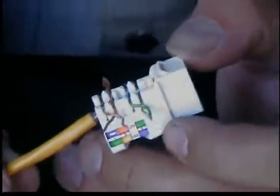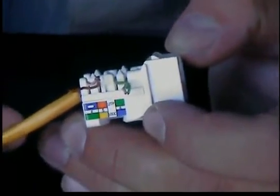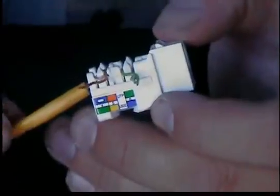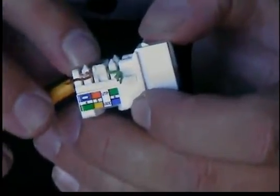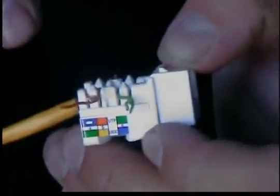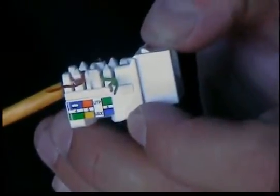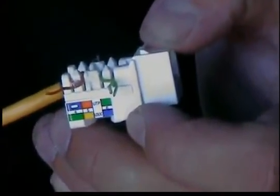A couple things I like about this jack, a little bit better than a lot of jacks out there — and one of them being the Leviton brand — is that it has peaks right here on the 110s, and what that does is it helps you lace and separate the conductors of the wire into the jack a little bit more quickly.